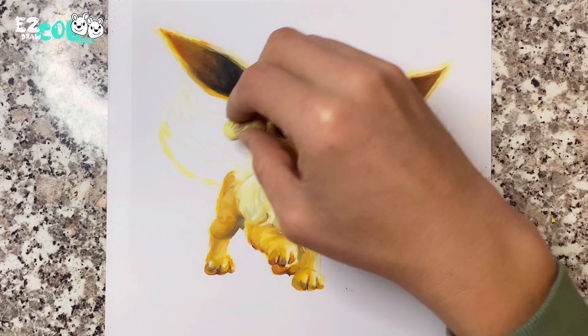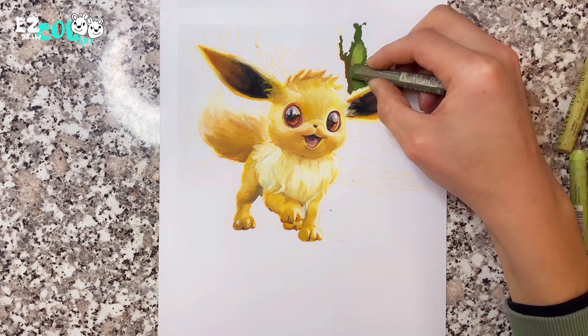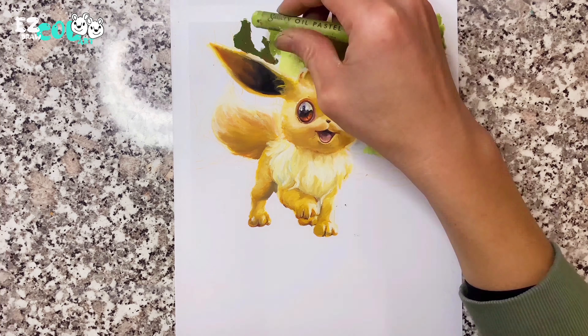Now I start to draw Eevee's big fluffy tail with the luxury taste. Now we have finished drawing Eevee. Don't forget to draw a beautiful background for Eevee.